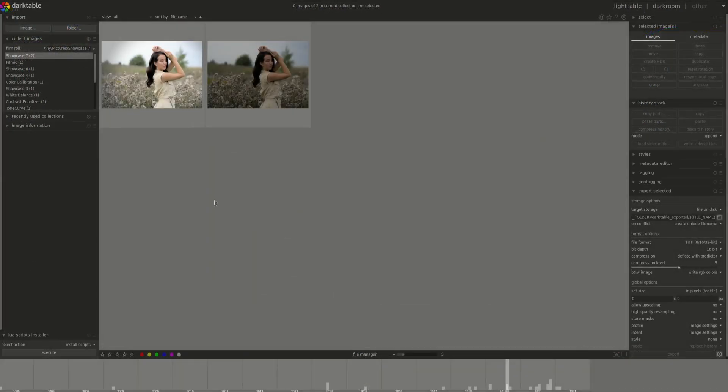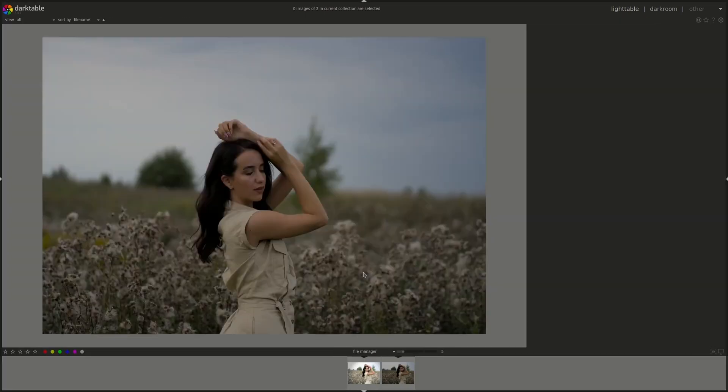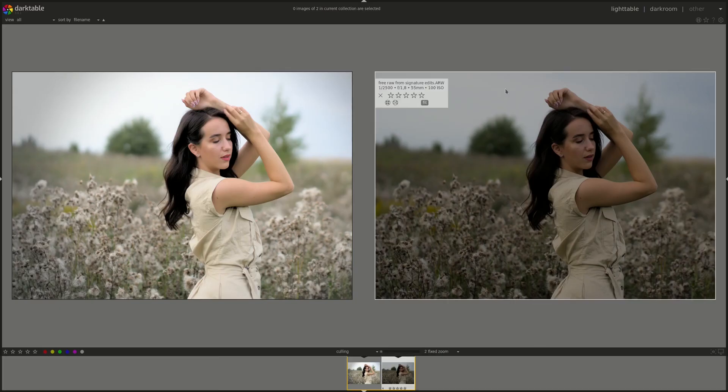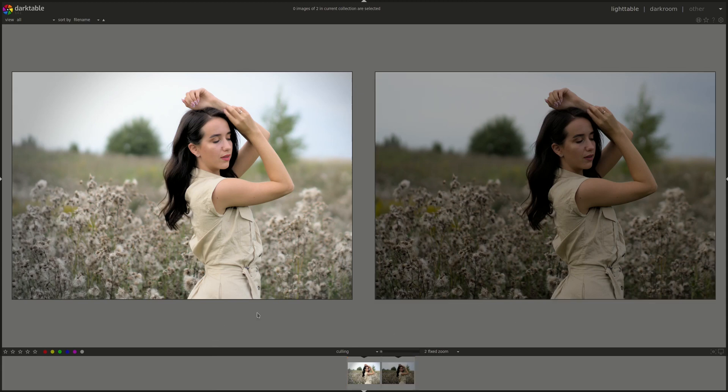There you go. I created a duplicate to display both of them together — you press X on your keyboard. And there we go. That's the original, and that's the edited version. I hope that you've enjoyed this quick edit and it highlighted how to use the Filmic RGB module on your photos. If you have any corrections, requests or questions, please leave them in the comments below and I'll see you next time. Bye-bye.